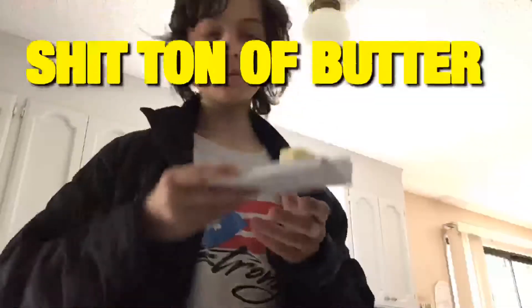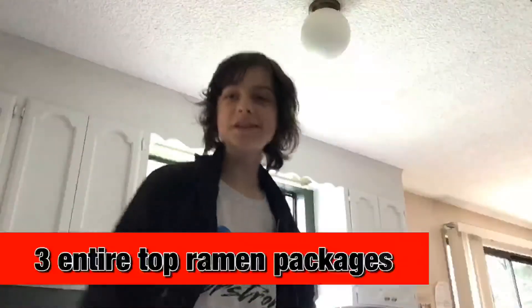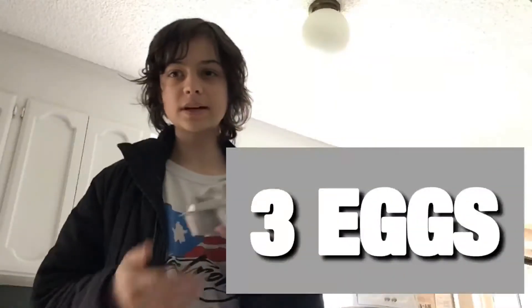Speaking of it being nutritious, we're gonna need a shit ton of butter. We're gonna need three entire Top Ramen packages. You could cook only two or maybe even one, which would be weak and that would make you a coward, but I guess you can do that — you're just gonna have to scale down all the ingredients. You're also gonna need three eggs. If you're cooking three ramen packets, scale that down yourself — I don't want to do math.